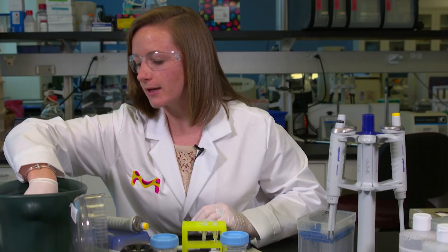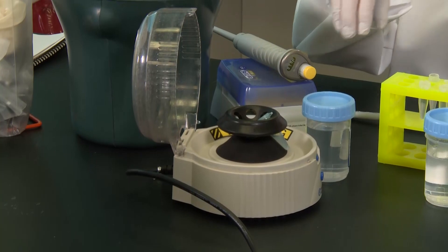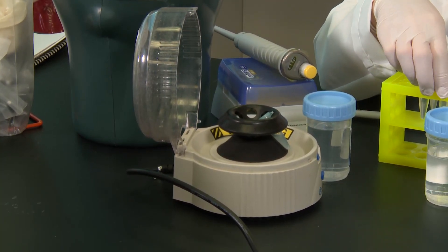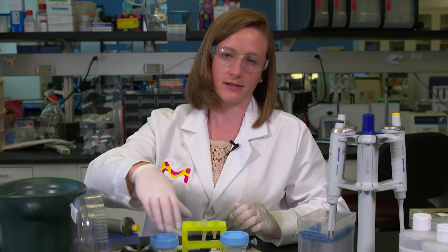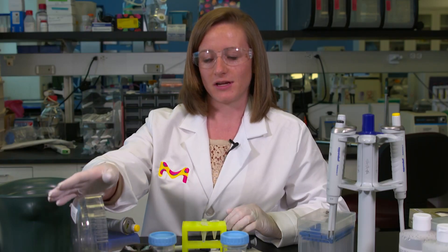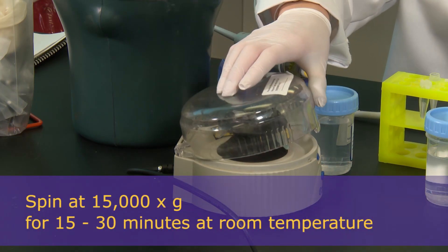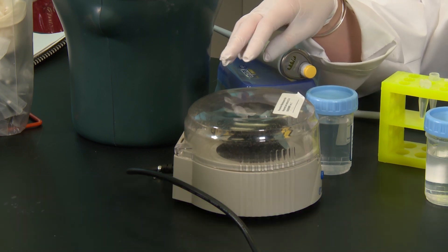After the 15 minutes has passed, you're going to take your solution and centrifuge it. If you have a centrifuge in the cold room or one that allows for temperature adjustments to four degrees, I would suggest using one of these. Otherwise, you can just use one at room temperature. You're going to centrifuge for about 15 to 30 minutes at 15,000 times G.